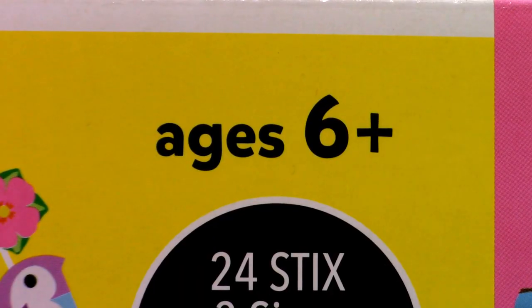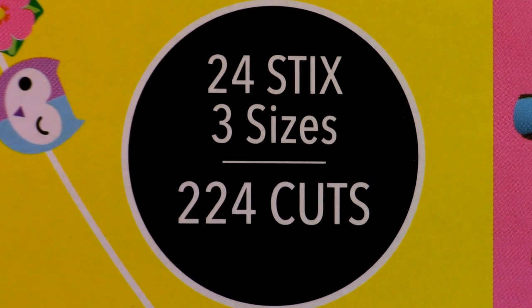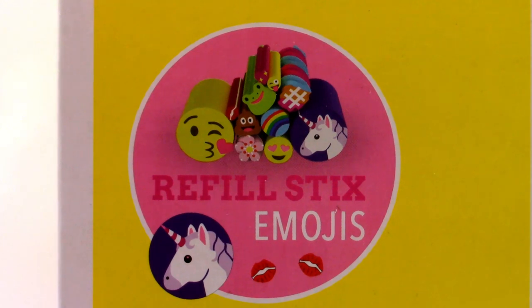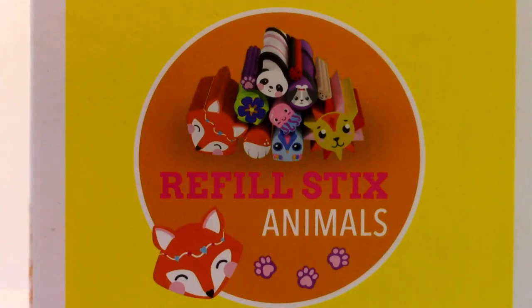This set is for ages 6 and up. It comes with 24 sticks in 3 different sizes for a total of 224 cuts. And if you run out of your sticks, you can get some of the refill packs like the Emojis Pack, Treats Pack, and the Animals Pack.